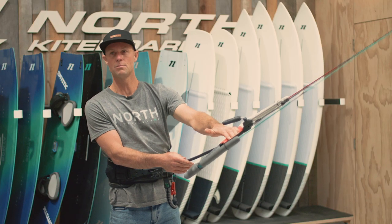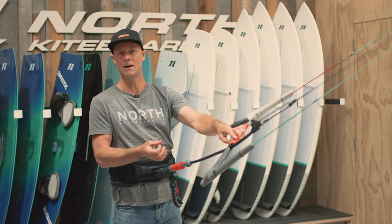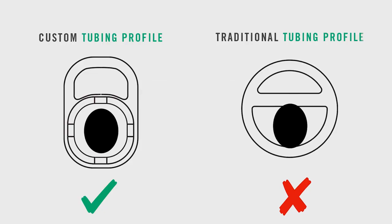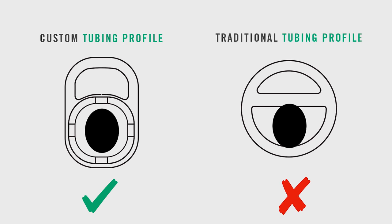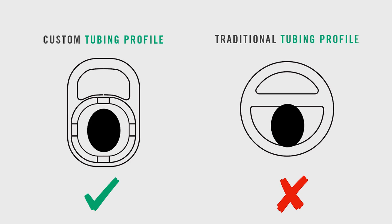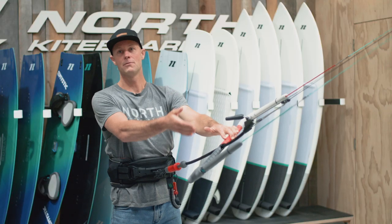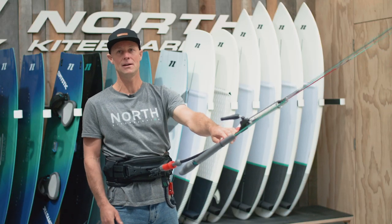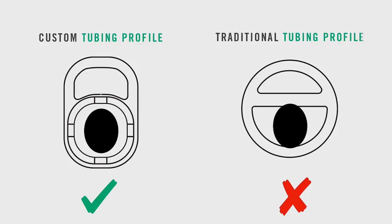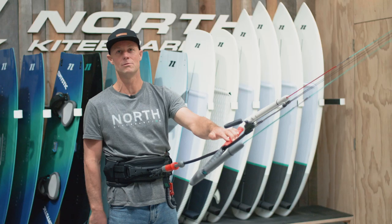Our multiball tubing profile is quite unique. A lot of circular profiles out there — as the landing line pulls through and deploys — can get caught because one side is narrower and the other is wider, giving you about a 50% chance it's going to deploy and reload without any snags. We've gone with a custom profile which has a symmetric shape for the landing line cavity, making the whole system a lot more reliable.